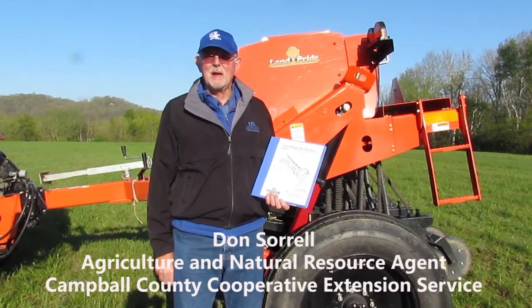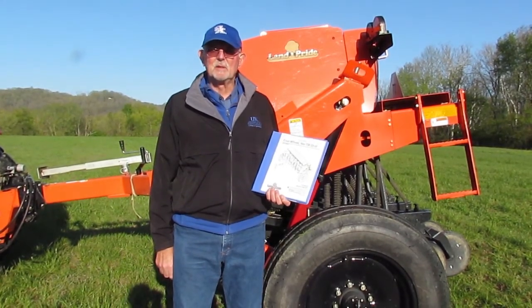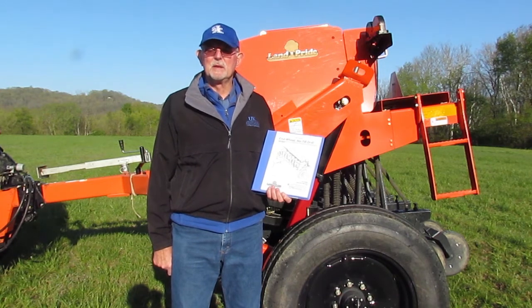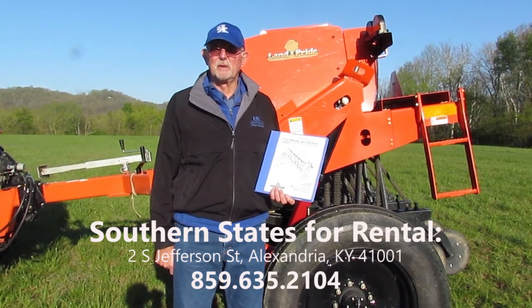I'm Don Sorrell with the Campbell County Extension Service. Today we're going to talk about the Land Pride 706 no-till drill. This drill was purchased by the Campbell County Extension Service in the spring of 2019 and is available for rent and lease from Southern States, which stores and manages this piece of equipment.